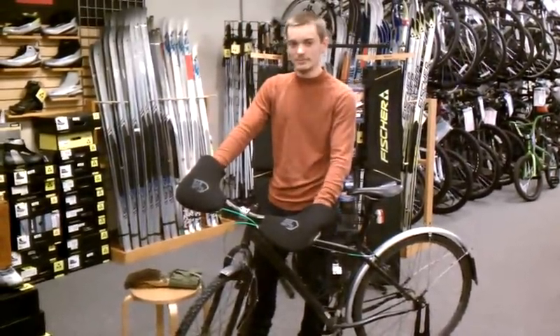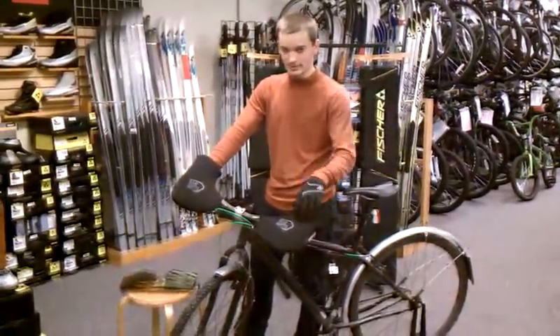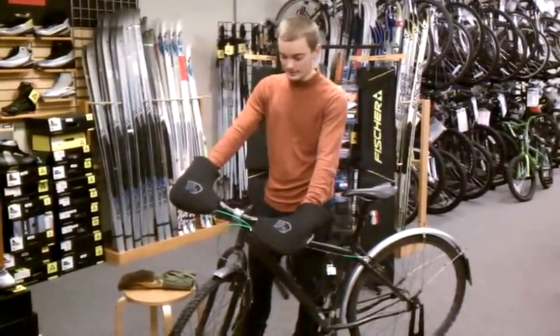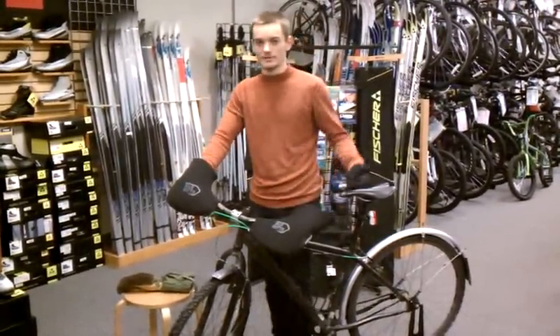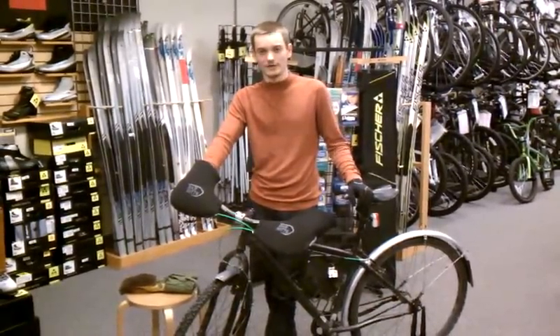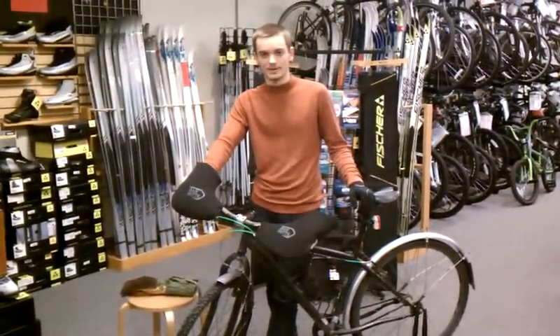These come in both versions for flat bars like these, and also ones for road bikes. So they're a perfect accessory for everyone, or even if you have multiple bikes, you can get multiple sets of them. So stop in before spring comes in — you can check them out. Thanks for watching.